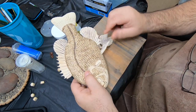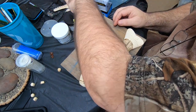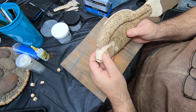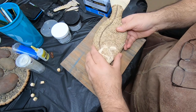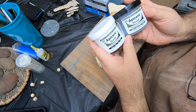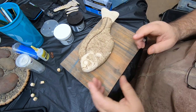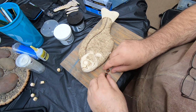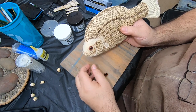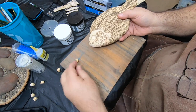I'm going to mount the eyes first and get the fins out of the way, and then I'll glue the fins in. I use epoxy sculpt, which is a two-part epoxy clay — you mix it together — and I'll show you that here in a second, and then use it to form the eyes.